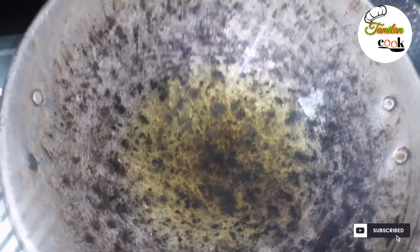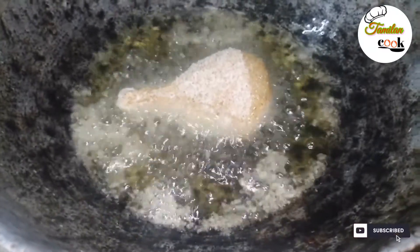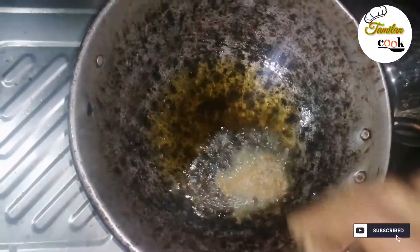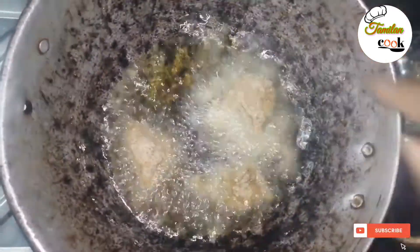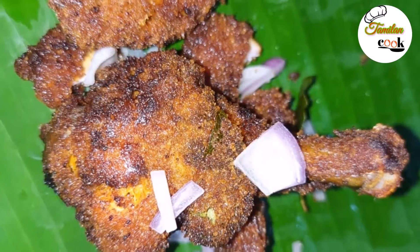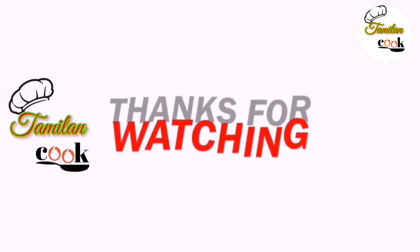Let's put the oil on the heat. Now let's put the chicken in the pot and fry it. This is our crispy chicken. Thank you for watching the video.